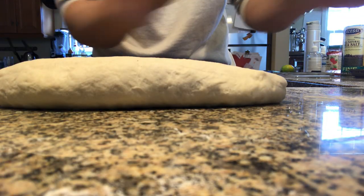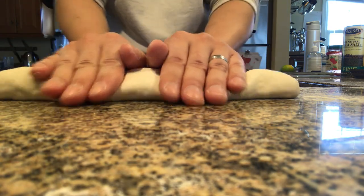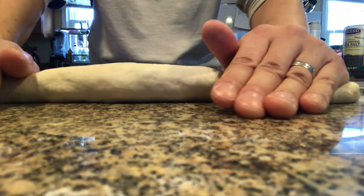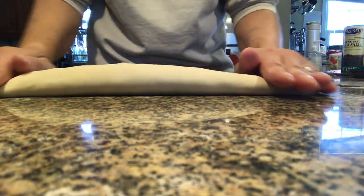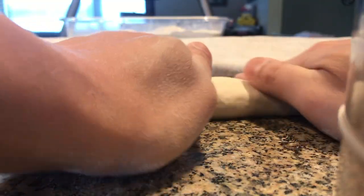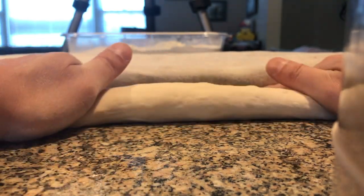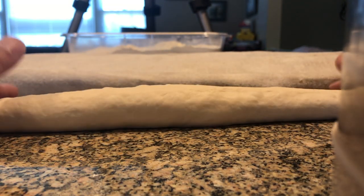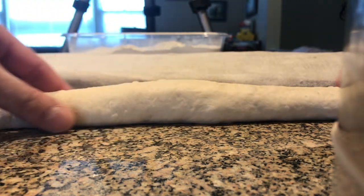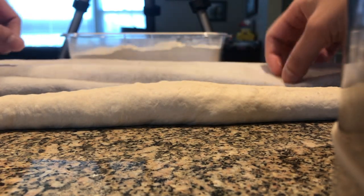Here are a few more angles of me rolling out the dough. I'm slightly cupping my hands and pushing down with light to moderate pressure. As I'm rolling, I'm spreading my hands apart, which spreads the dough apart. The sound you hear is the palm of my hand sliding across the surface of the table. I tend to maintain constant contact with the table with the palm of my hand, which serves as a guide so I don't put too much pressure.